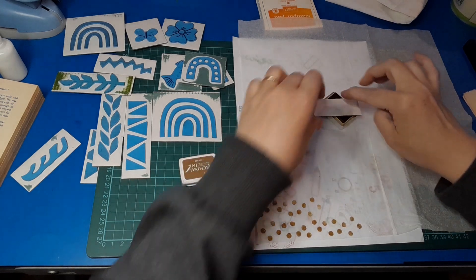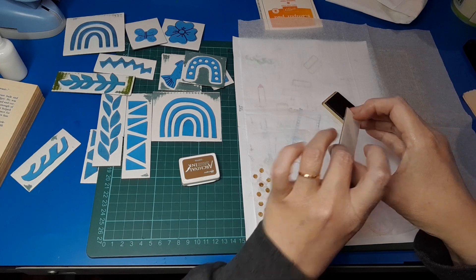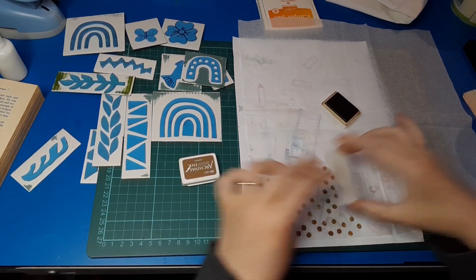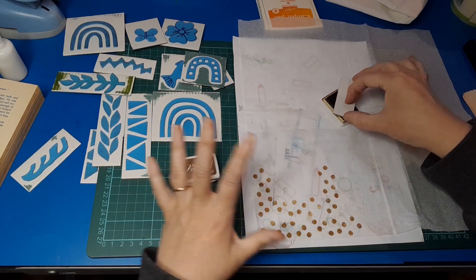I'm not going to do the whole thing with the same stamp, because I think that would be quite boring to watch and quite boring for me to do as well. I'm also mixing up the direction so it's not too repetitive.